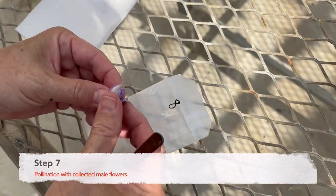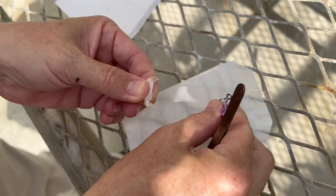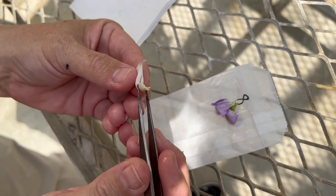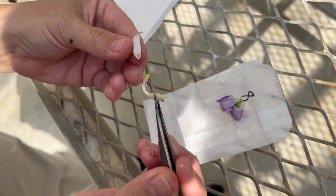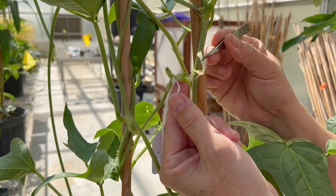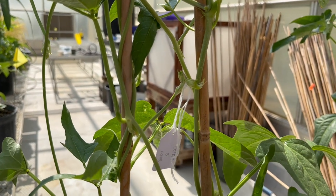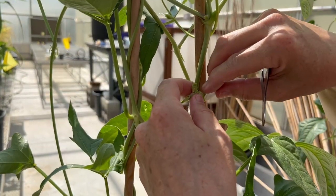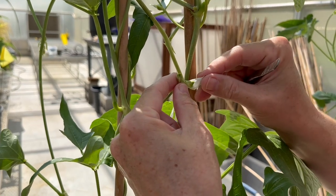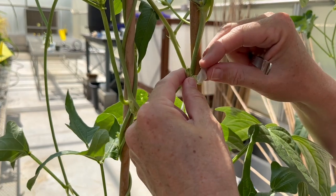Step seven: pollination with collected male flowers. To reveal the male's pollen, the flower petals will first be removed, followed by the reproductive structures being pulled out of the keel. Next, take the pollen and rub it on the female plant's stigma. Do this until the pollen is visible on the stigma. After pollination, take the male plant's keel and cover the pollinated female plant's stigma. This is to retain high humidity levels, which is ideal in making a successful cross.